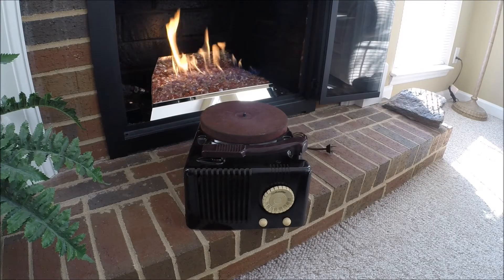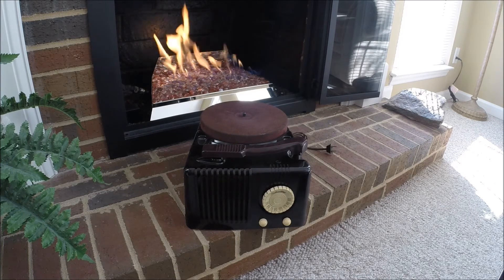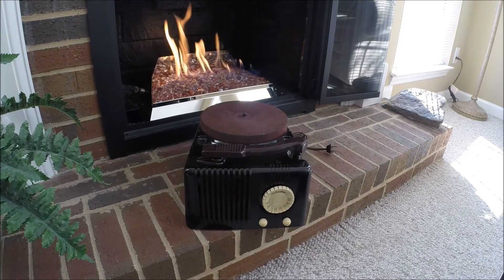I haven't plugged the unit in. Supposedly it works, but maybe I'll bring it up at some point. I look forward to the restoration on it. It's a very cool looking piece, and there's no dings or anything in the cabinet — it just needs to be cleaned up. I'll go through it electrically just to make sure it's safe to play, and at some point I'll produce another video with this beautiful Silvertone up and operational.